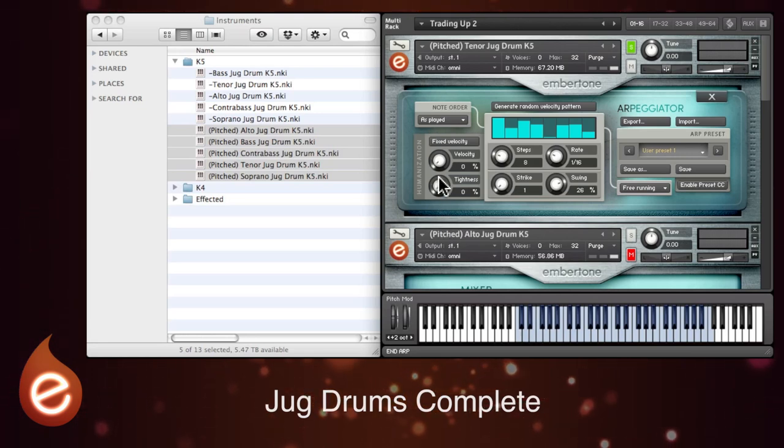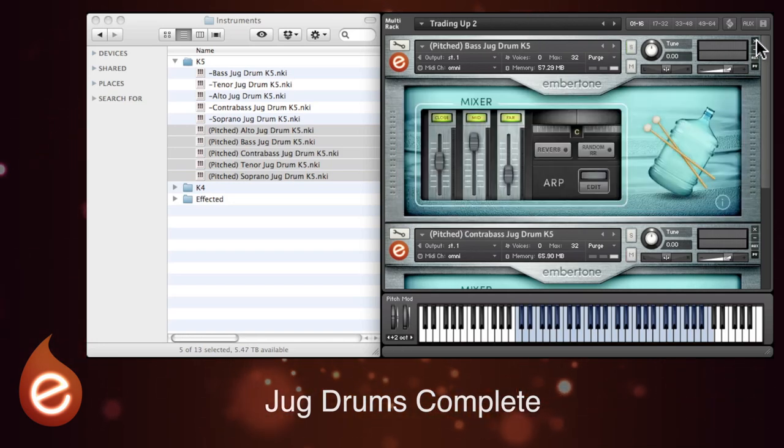Everything I've played so far has just been on one note, but you can actually play several notes if you want to. The note order is dictated with this menu here. So let's leave the individual instruments for a moment.